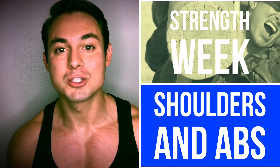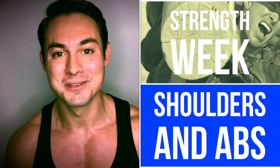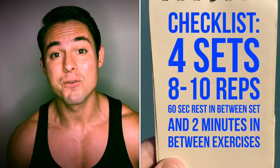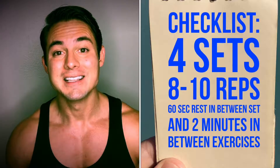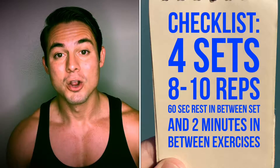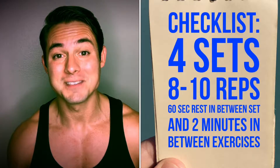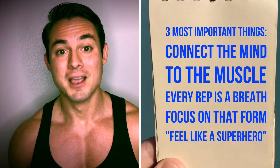Welcome back to the Hero Program. This week is strength week and today is shoulders and abs. For strength week, I want you to focus on doing four sets of every single exercise, eight to ten reps each, taking only about 60 seconds rest in between. Remember, we want to choose a weight that's challenging enough to get to eight to ten reps, ten being the hardest.